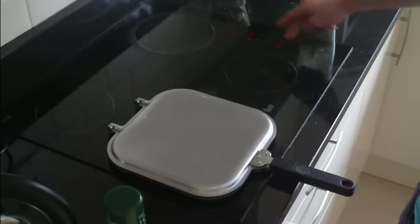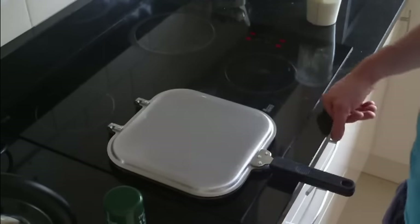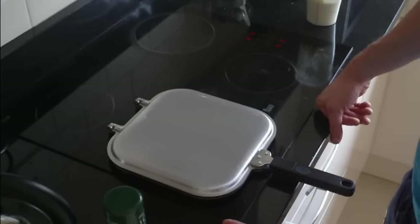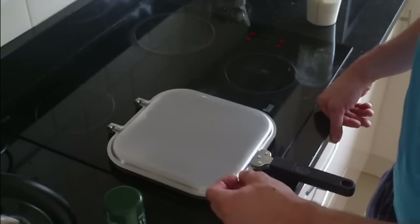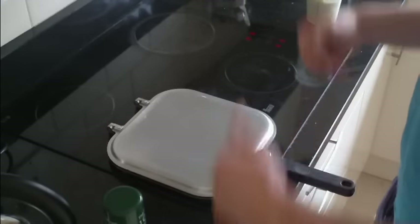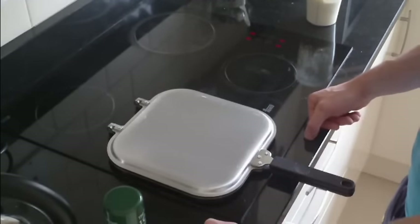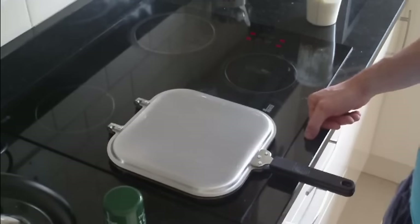That was on a high heat just to get the pan nice and hot, but then I'm going to reduce that heat down to about medium, because you don't want the pancakes to burn on the bottom and not cook all the way through. At the start you want it to cook all the way through so that when you flip it, it's not going to go all over the place. I'll catch you guys in the next step when I'm turning them over.